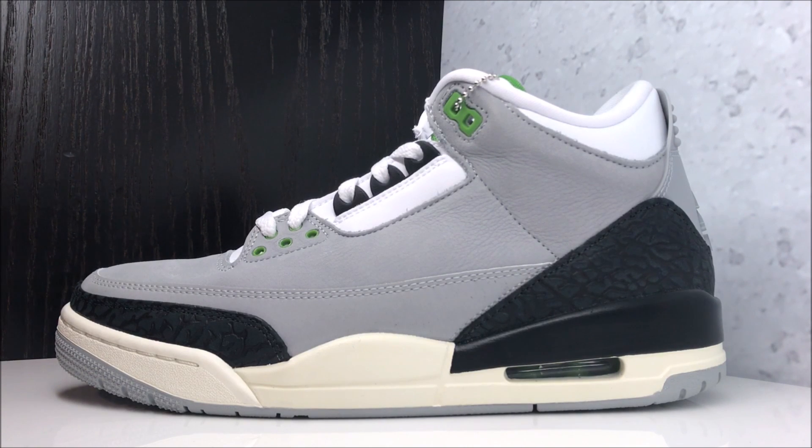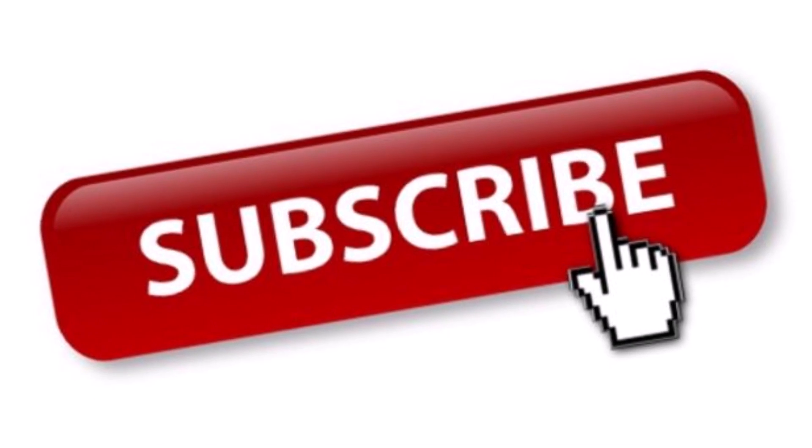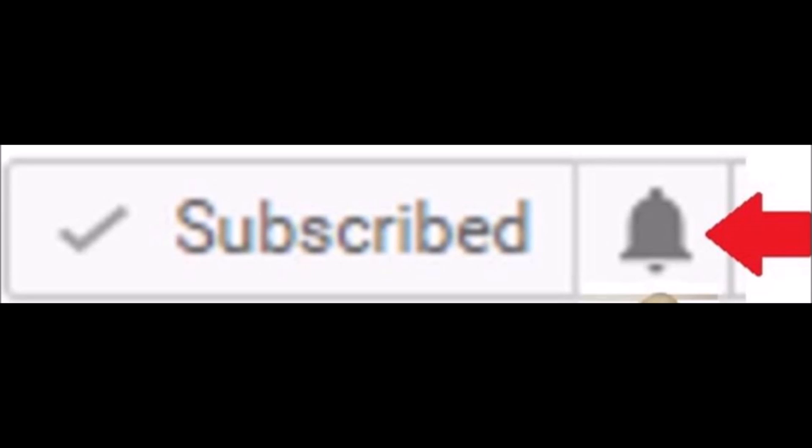We got the upcoming Air Jordan 3 in hand, I'm gonna give you a detailed look. Subscribe of course if you're new, plus hit the little notification bell — this way you get notified as soon as new videos are uploaded. Plus when I go live, you can watch the stream live.